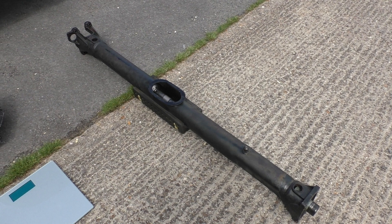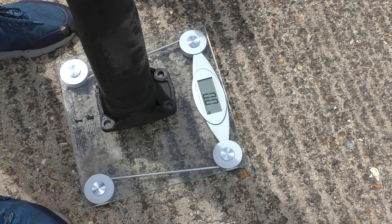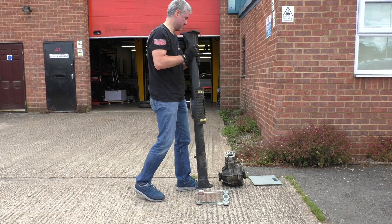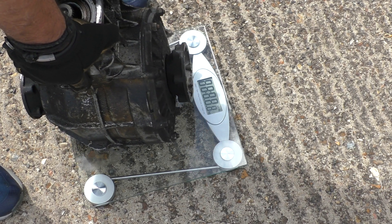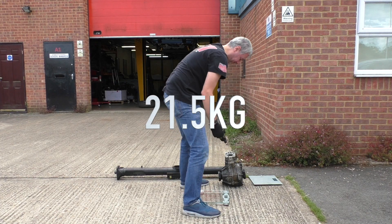Now to the bit that we've all been waiting for: the weights of the C4 running gear, starting with the prop shaft. This is a cumbersome lump so I'm expecting a good 30 to 35 kilos. It came in at 22.1 kilos - quite a lot less than I was expecting. And now the front diff - this lump of lead must be at least 30 kilos. Just 21 kilos. That's such a massive disappointment; I was expecting so much more.